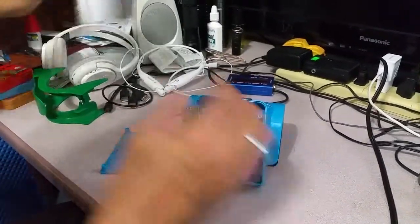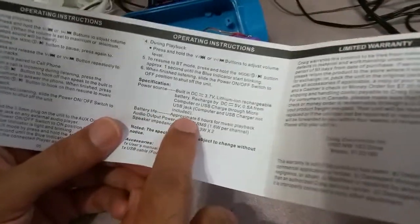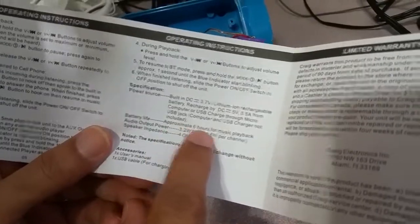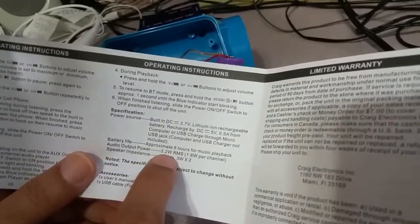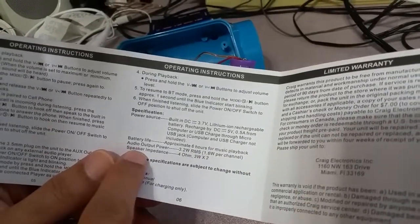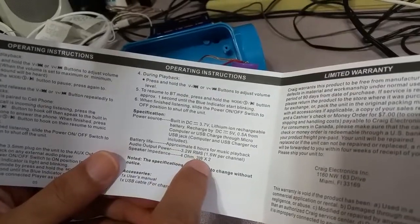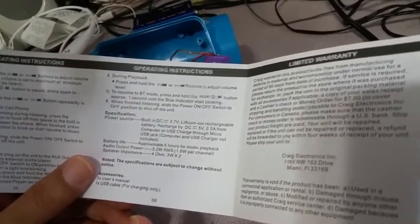According to the specifications, it says the battery life is approximately 6 hours for music playback. The audio output power is 3.2 watt RMS, which is 1.6 watt per channel. I checked inside and the speakers are rated 4.3 watt each, which is good.